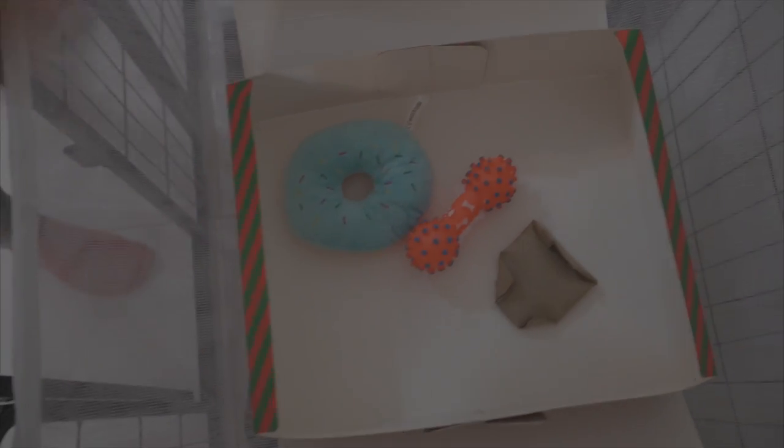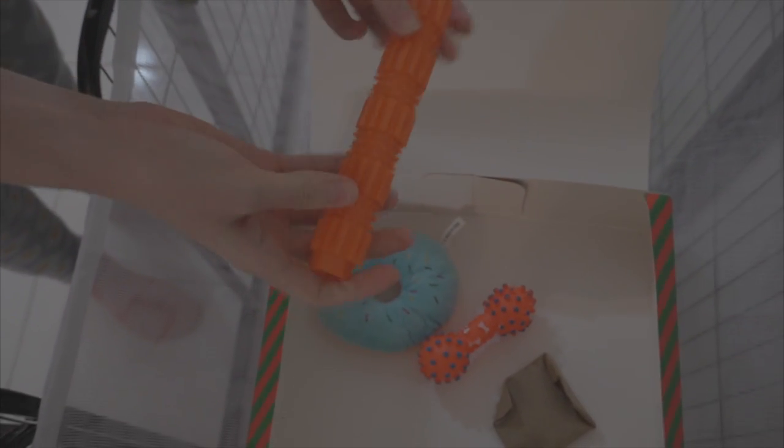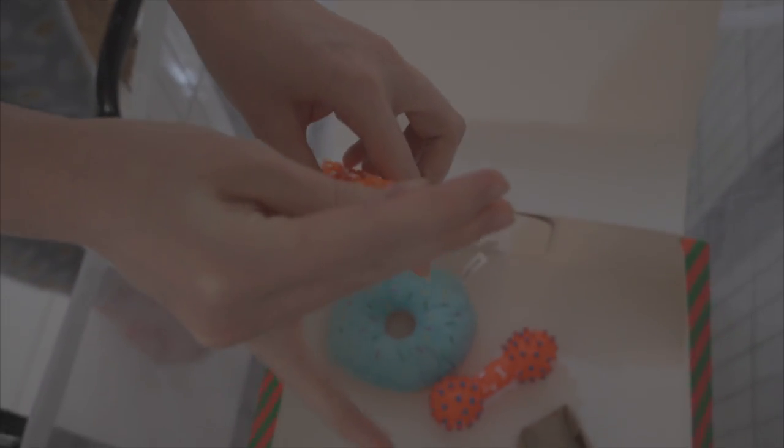Then you can use any other toy — a chewable toy, hard toy, kong toy, anything. I'm going to use this and fill it up with some treats for him too, to keep him interactive.